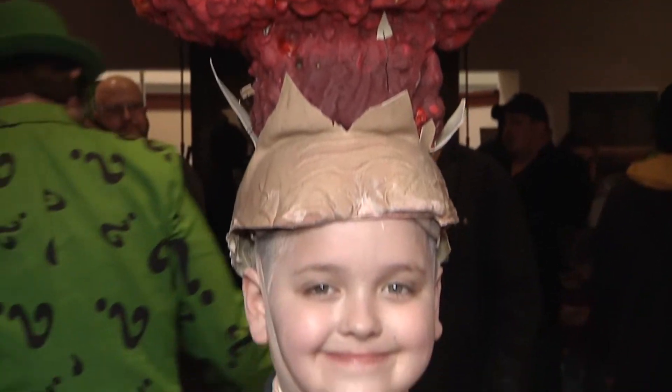Hey, this is Mark at the Astronomicon. I'm here with Rex. He's dressed as Adam Baum from the Garbage Pail Kids card series. How you doing, Rex? I'm doing good.